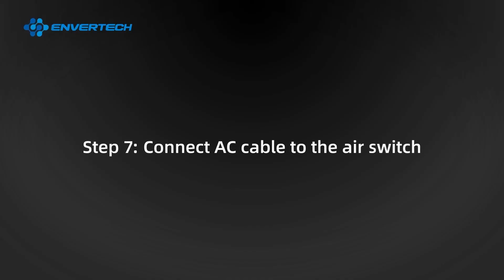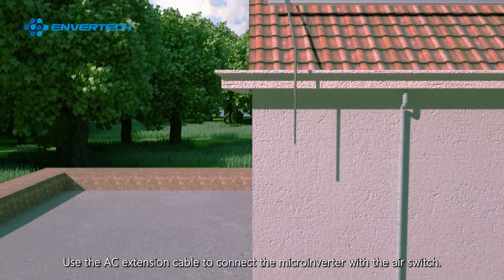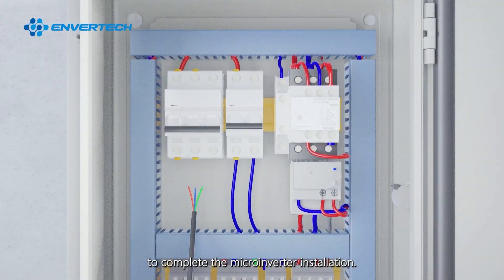Step 7: Connect AC cable to the air switch. Use the AC extension cable to connect the microinverter with the air switch. Next, connect the distribution box to the local grid to complete the microinverter installation.